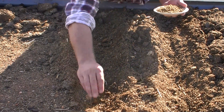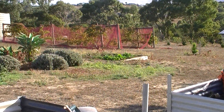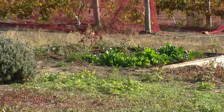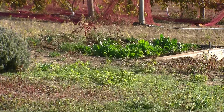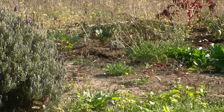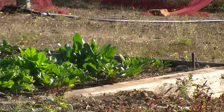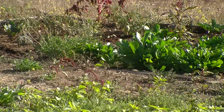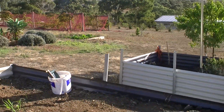Last year we had a whole garden bed — if you pan over towards the grapes — that was actually full of spinach and beetroot. Half of that was spinach and we hardly watered it throughout the whole winter. We just ate so much spinach and beetroot out of that bed. It lasted easy five months. Then it started going to seed and we just left it go. I've got quite a huge Tupperware container full of spinach seed now.